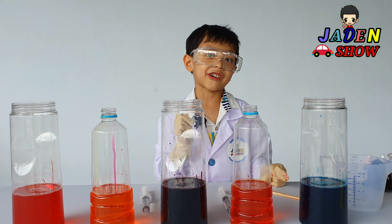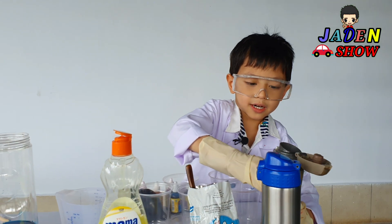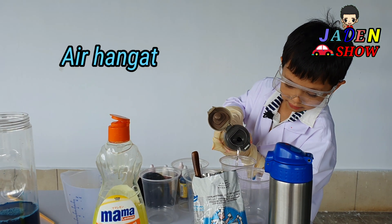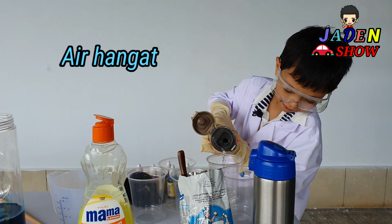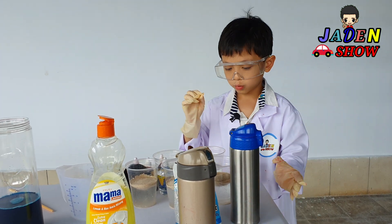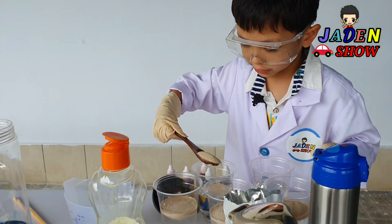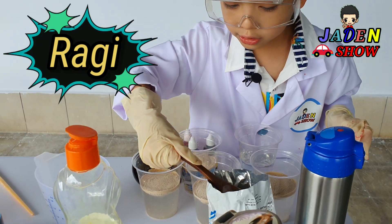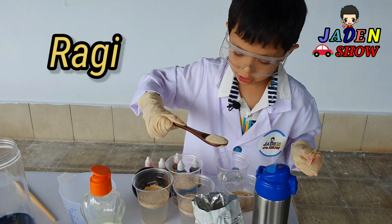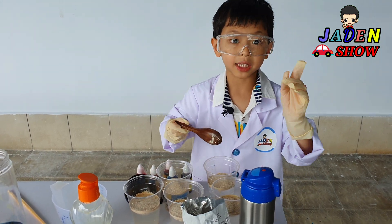Now we need warm water. Just pop it in, stir. And now let's fill it — three, two, one, go! Whoa! Once you filled it up, done! Now we need some yeast. I'll put this yeast over here. Next one put it here. Next one put it here. The last one put it here. And now let's mix it.